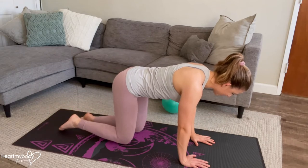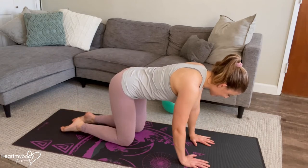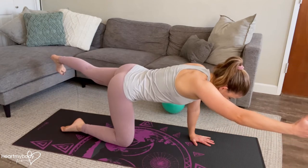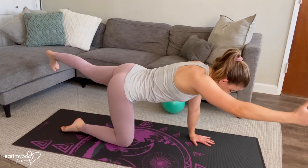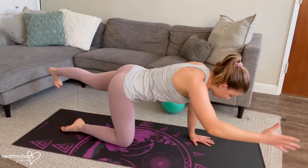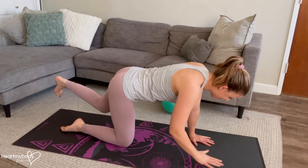Inhale, lower down and switch sides. As we do so, we're not arching our back. We don't have to lift up super high on this — it's focused on keeping your core really engaged, even as your limbs are doing the moving.